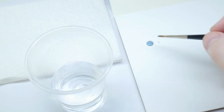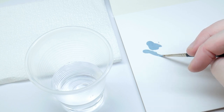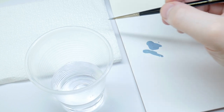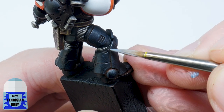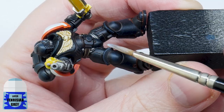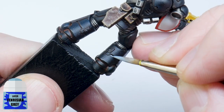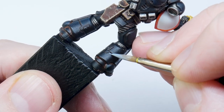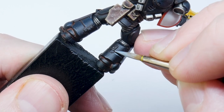For the armour highlights I'm going to be using Fenrisian Grey thinned down with some water, and once I've loaded up my brush and got a nice point I use some kitchen paper to make sure I haven't got too much paint on my brush. When highlighting, the easiest thing to do is to angle your brush against an edge and run the brush along it to create the highlight. For the places you can't do this, be patient and paint thin lines. You can always neaten up with some Abaddon Black if you need to.